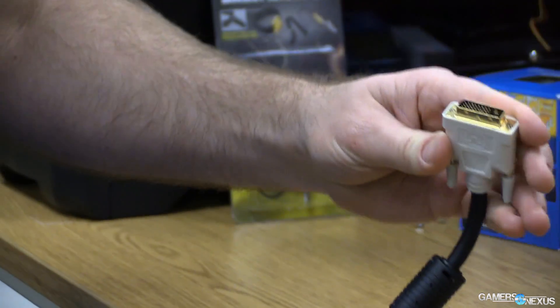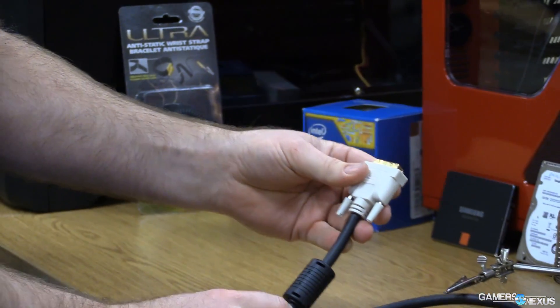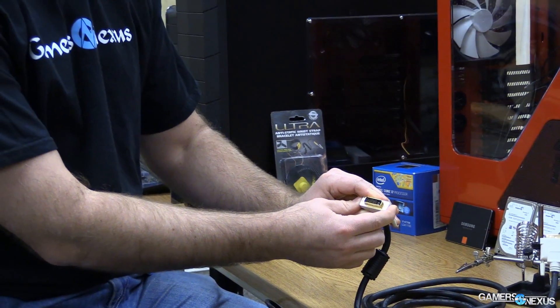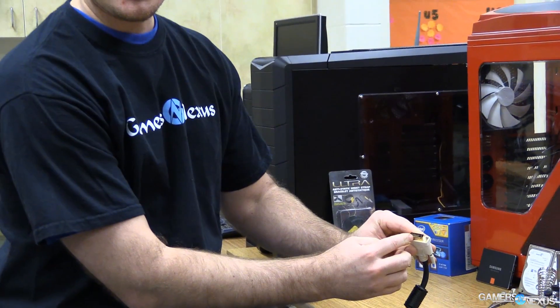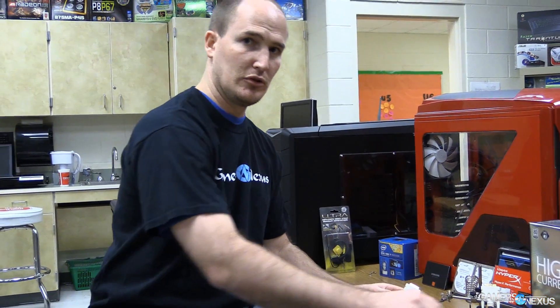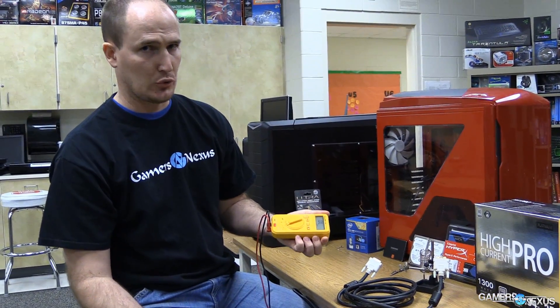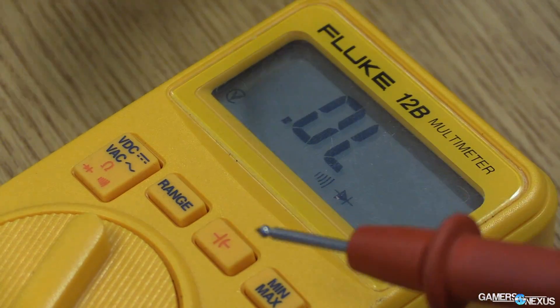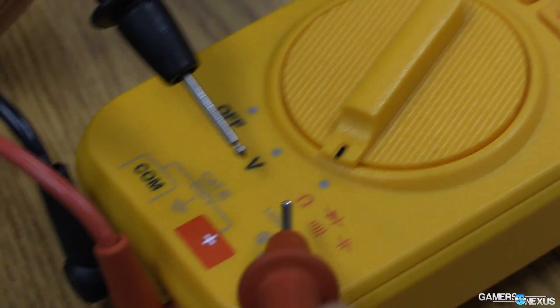So if you look at this DVI dual link cable, you may get a dual link cable that is a thin cable instead of a thick one, may have the right connector on it, but then no wires for that connector to connect to. What you can do is take a digital multimeter — I've got a Fluke, but you can take a $12 version from Advance Auto Parts or wherever. They'll do the same thing, you just need to use the resistance setting.